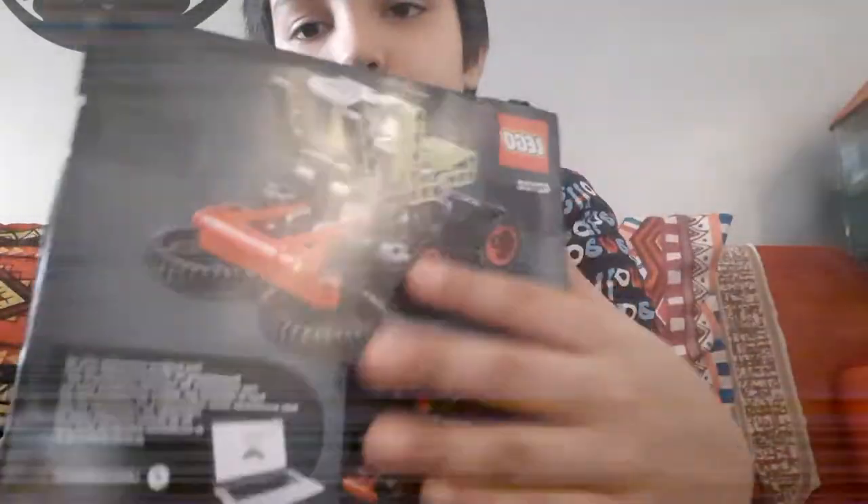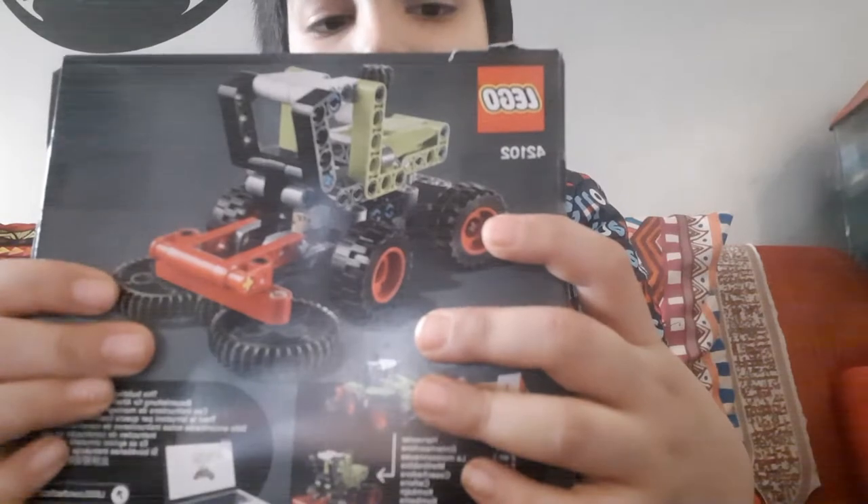Hey guys, my name is David. Merry Christmas to you all! Santa gave me this set that I'm going to review today — this is the LEGO Technic Harvester.